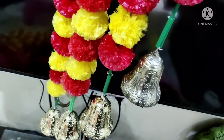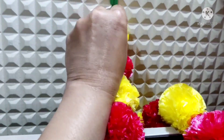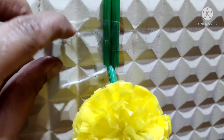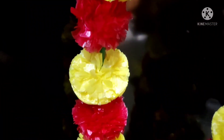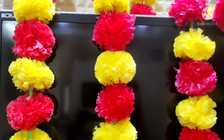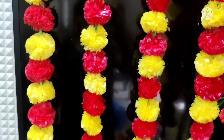Step by step, we need a flower to get the flower. We need to cut the flower; we are going to cut it. I will make it a little bit more. I will do step by step.